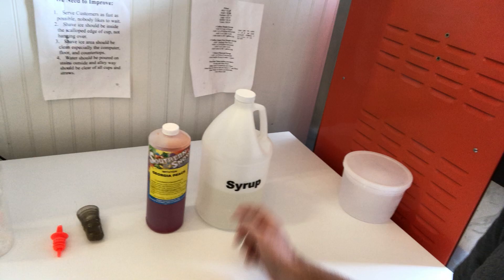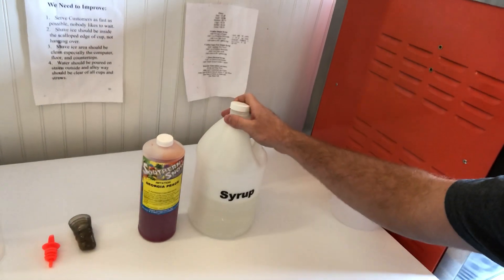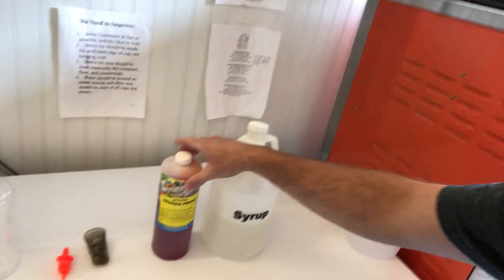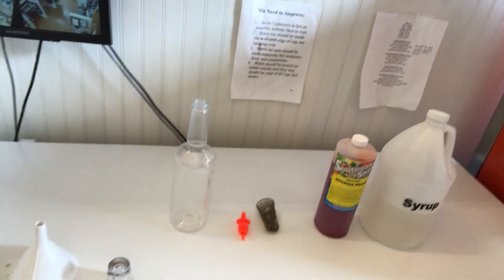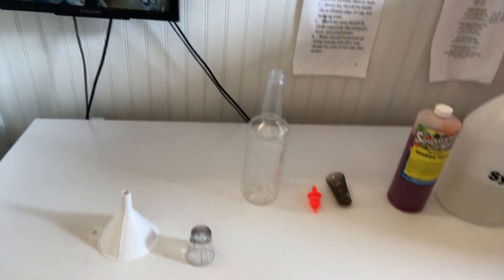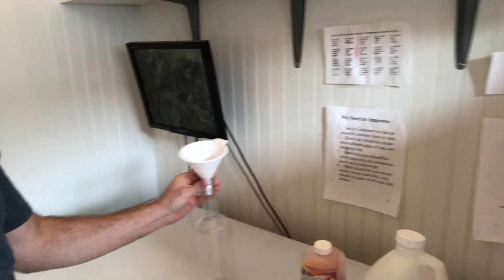Today I'm going to show you how to make ready-to-use syrup from concentrate. What you'll need is some syrup — you can watch my other video to see how I make that simple syrup — your flavor concentrate, a bottle to put it in (I'm making it in a quart bottle), a funnel, and a measuring beaker.